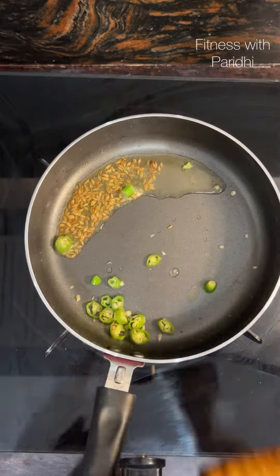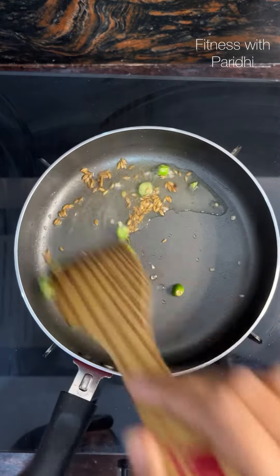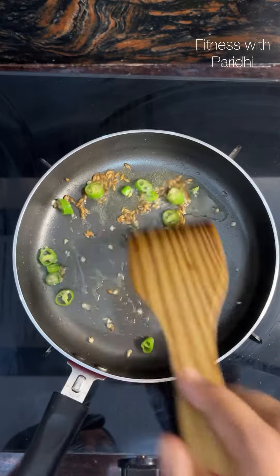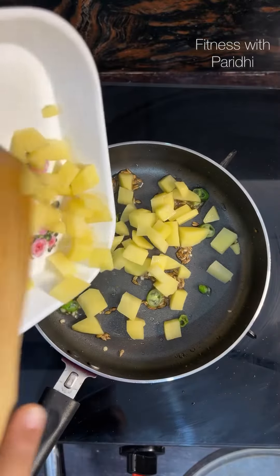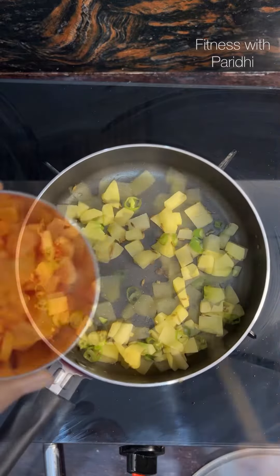Now in the remaining ghee, add cumin seeds and one chopped green chili pepper, roasting it well. Then add one small sized chopped raw potato and stir fry it for a minute on the open flame.